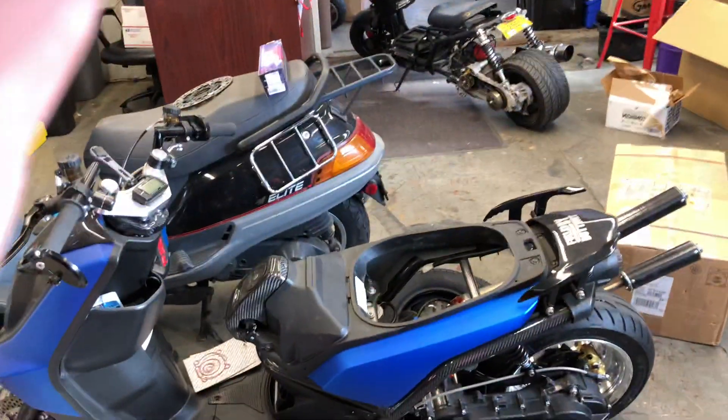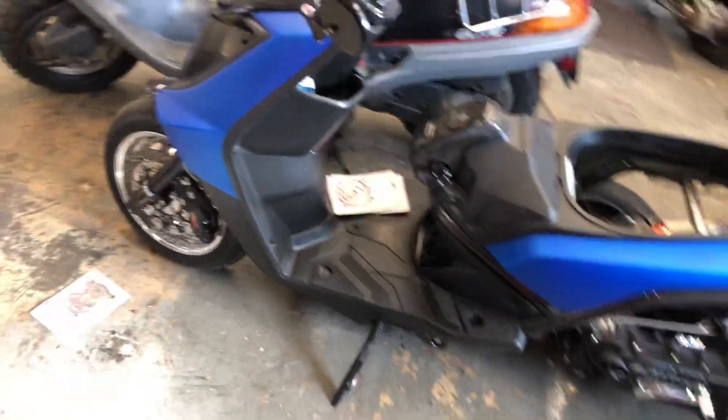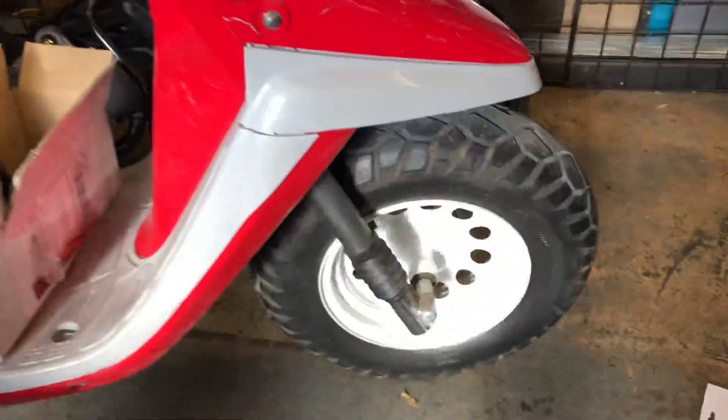I just want to make a quick video on different disc brake setups. We'll start with the pre-bug. You've got a Yamaha Zuma like this — an older style — you may have the drum brake front end.